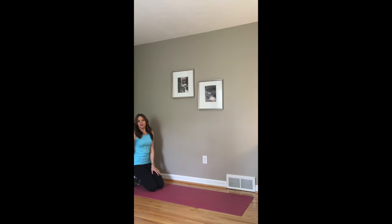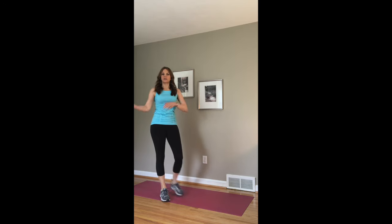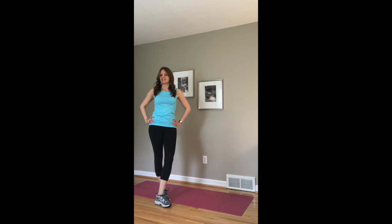And those are your five exercises. Then you'll go into that one more time for a total of 10 minutes. Really great workout. As you can see, I'm even a little short of breath with just doing a few reps of each. So it's a great high-intensity workout.